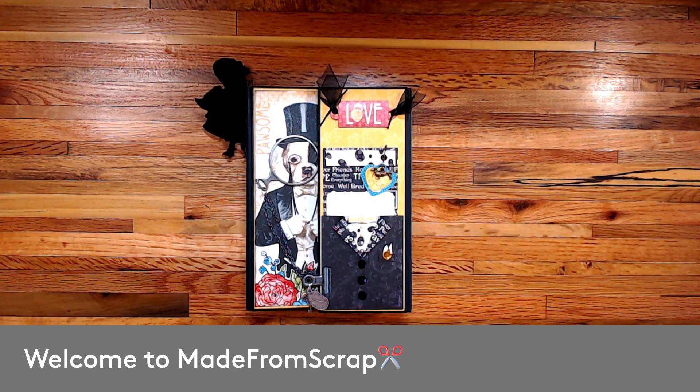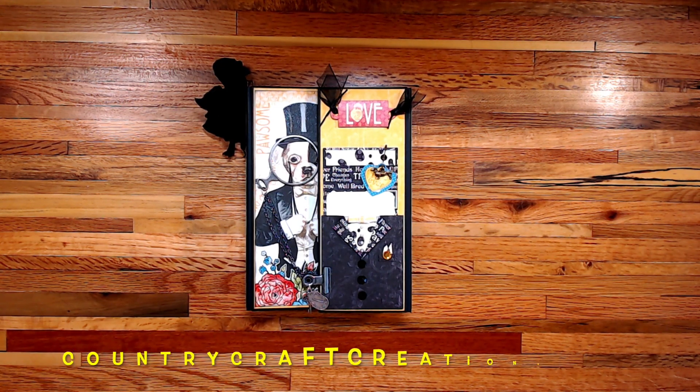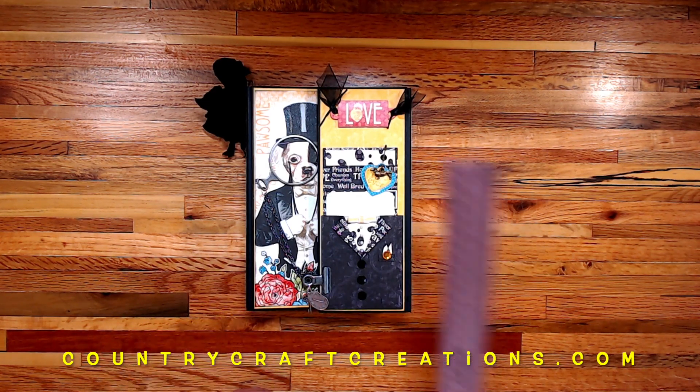Hello everyone and welcome back to my channel. This is Nicole with Made From Scrap, and today I'm going to do a little walkthrough of the album I created with Graphic 45's Well-Groomed paper collection. I used some of the stickers, 12x12 paper pad, some of the patterns and solids, the ephemera pack, and also the cards pack.